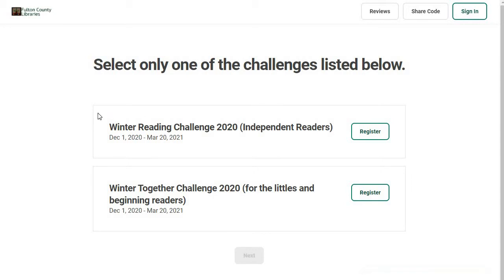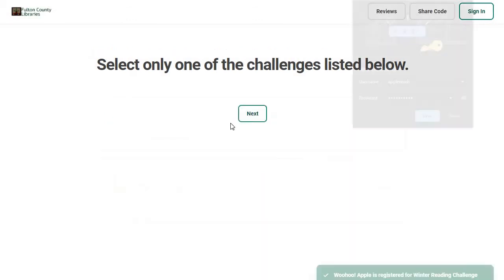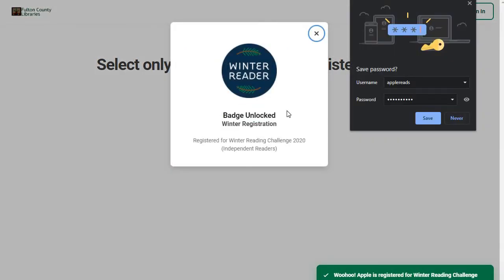Right away when you log in, it's letting me know that because I have registered myself as an adult, I am able to register for either the winter reading challenge — which is for independent readers — or the winter together challenge, which is for the littles and beginning readers. I'm going to go ahead and register for this one, and I've gotten my first badge.